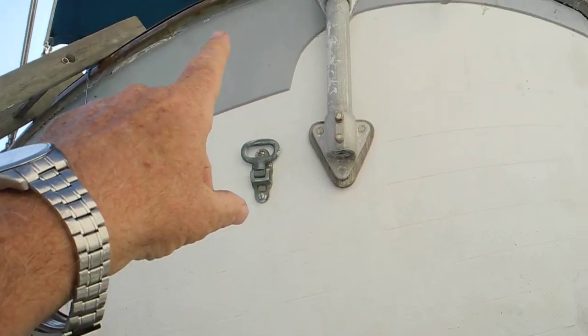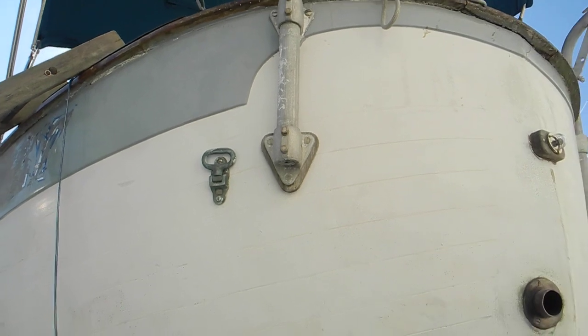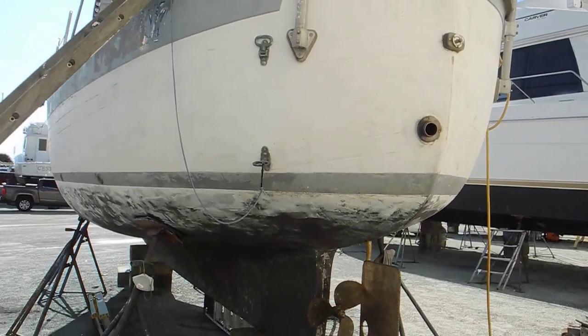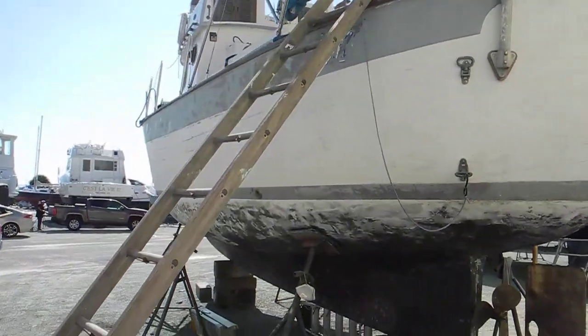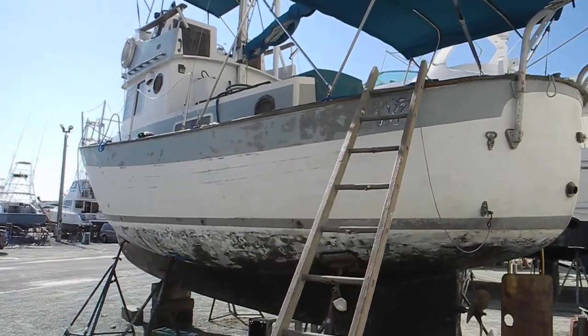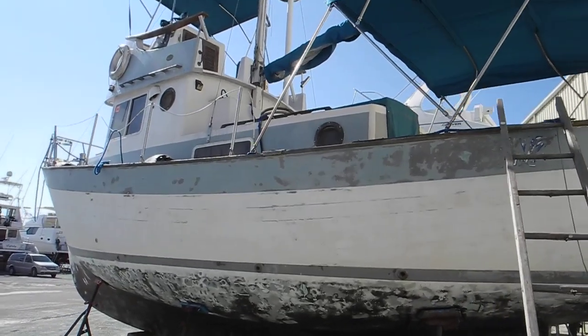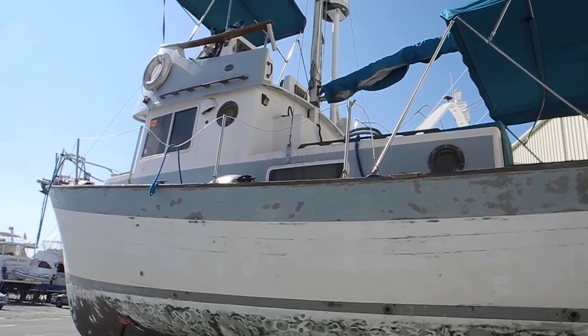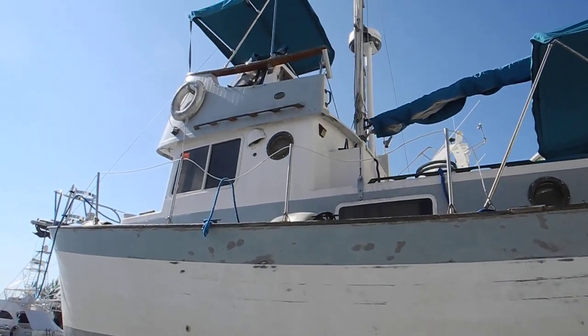There's a step to get back aboard here and up. There's no swim platform, so that's the only way to get out of the water if you should fall overboard. But they're very nice boats, very seaworthy boats. We don't see many over here on the Atlantic coast or the Gulf coast, but it's a very good looking and sturdy seaworthy boat.